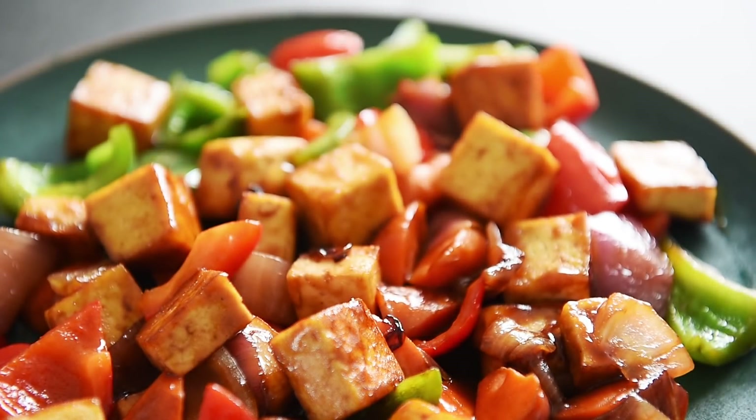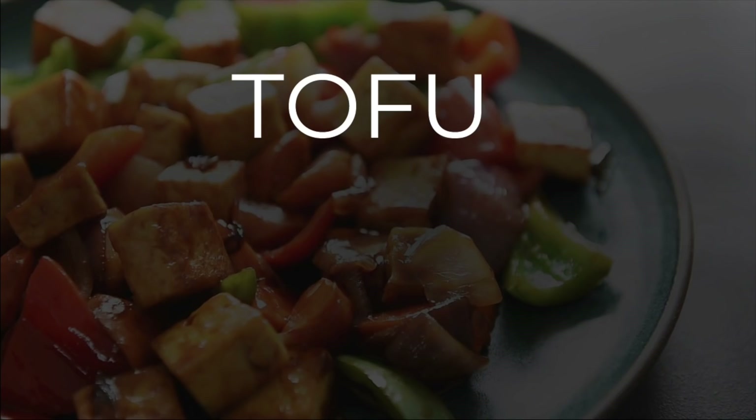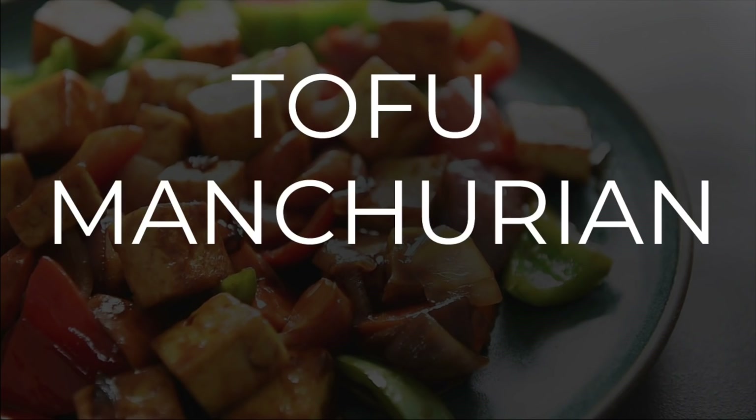On today's menu, an easy recipe that's one delicious sticky situation: Tofu Manchurian. Lei Hou Ma, I'm Will Young from youngmancooking.com. Welcome to the channel where you can cook with confidence.